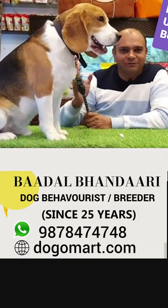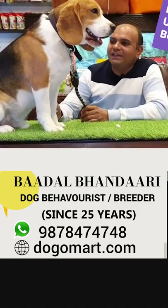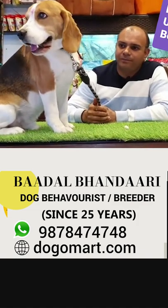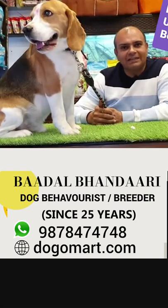I will tell you a little about this breed and explain about this puppy. This breed is basically from England — I have a breed with Britishers. It has a very old history. The Romans had written about it when they came to England.